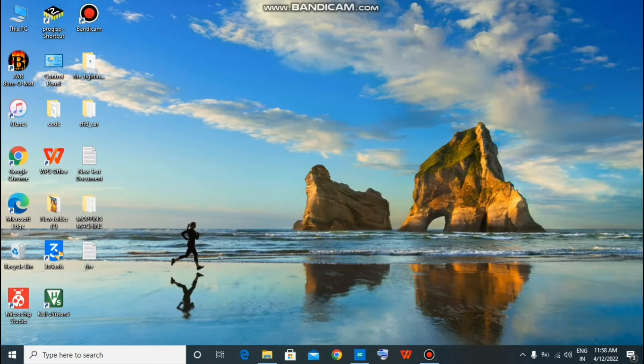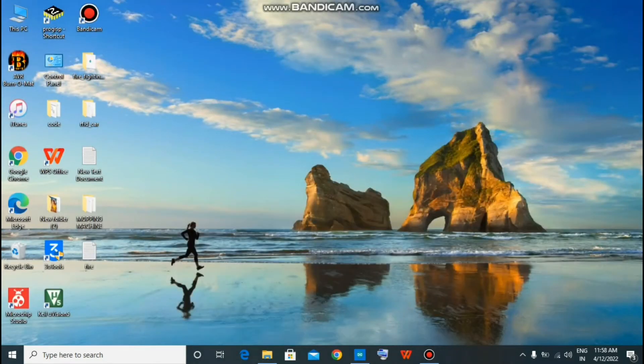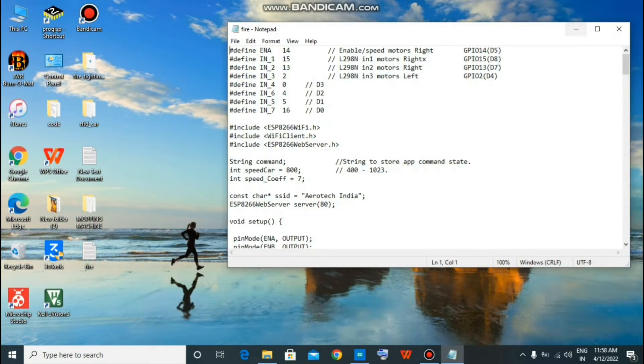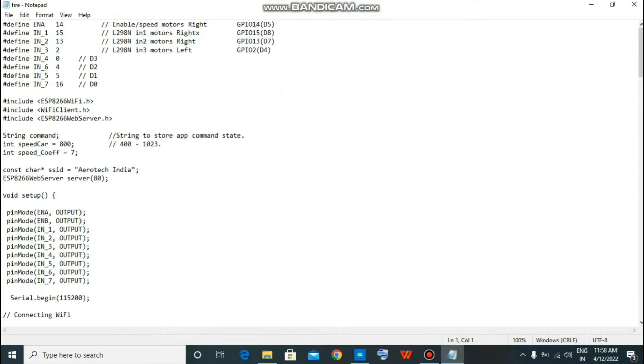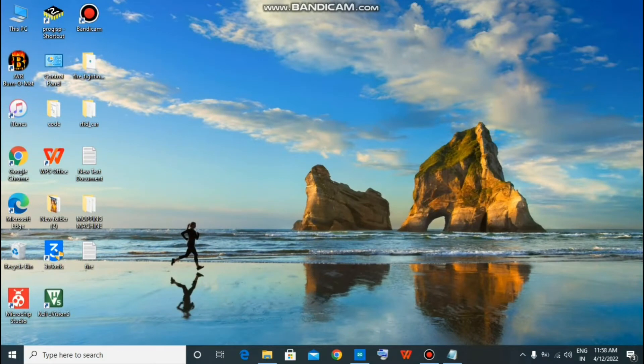So guys, to program NodeMCU, you need to install Arduino IDE software on your computer. After installation, open it. It will look something like that. Now, download the code in the description. The code will look something like this. Copy this code and paste it to the Arduino IDE software.